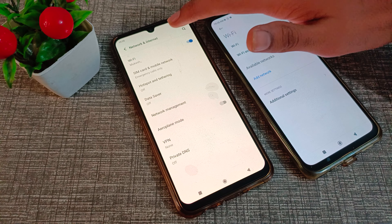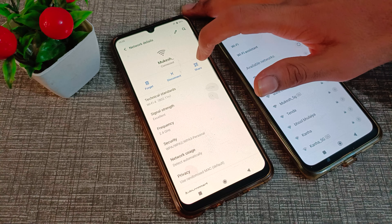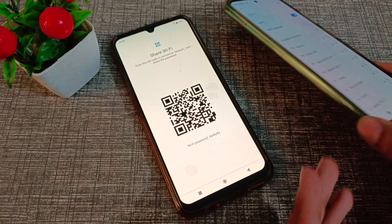Click on the Wi-Fi network you are connected to. You will see a settings option — click on it, and you will see a Share option which shows a QR code.